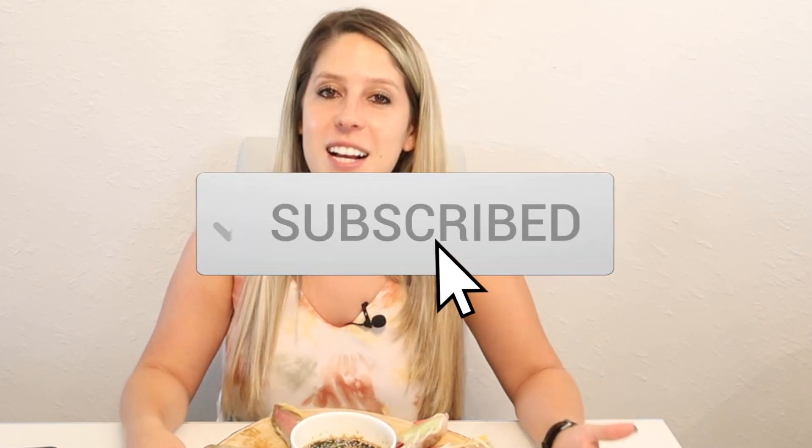Wow. Sometimes I impress myself — I'm not even kidding. This is really, really good. You guys need to try this out! So stop what you're doing, go get the rice paper, try it at home, and let me know in the comments below how yours came out. Don't forget to click on that subscribe button — I have lots of videos coming out soon and you don't want to miss out. Hope you guys have a great day. Bye!